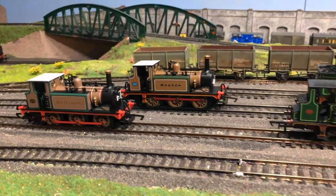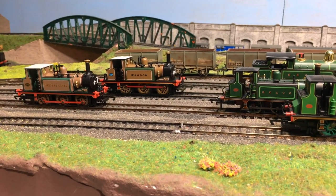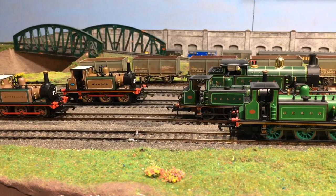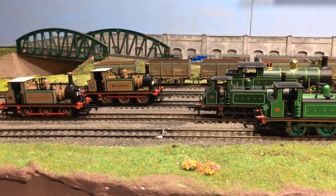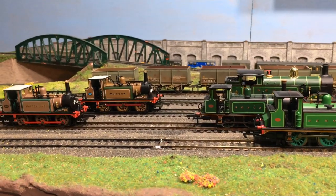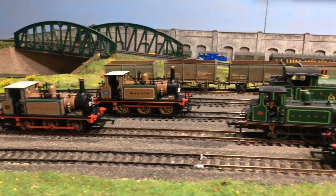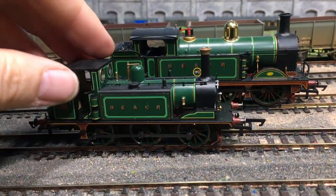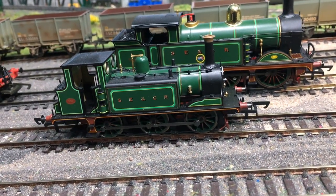The actual history of the old model was such that it was originally introduced to the market by Dapol in, I believe, the early 1990s, and the moulds were then sold to Hornby, and it became a mainstay of the Hornby release schedule. It's a pretty good model for its day and these Terriers have a charm all to themselves. But Hornby retooled in the last year or so a completely new Terrier — and this isn't just a warmed-over model; this is from the ground up, retooled from scratch.